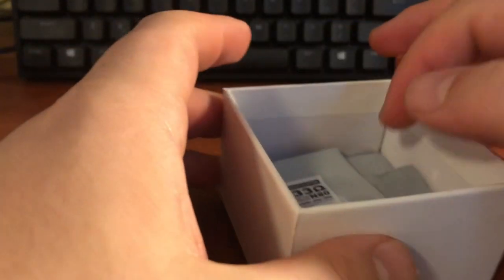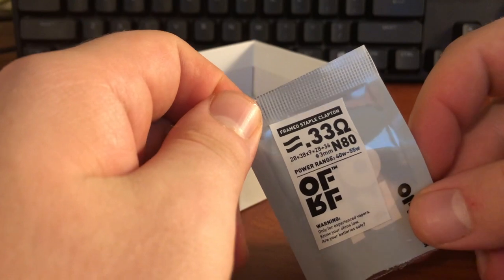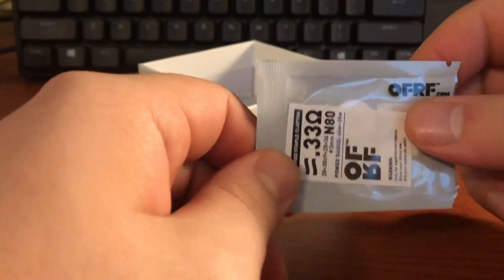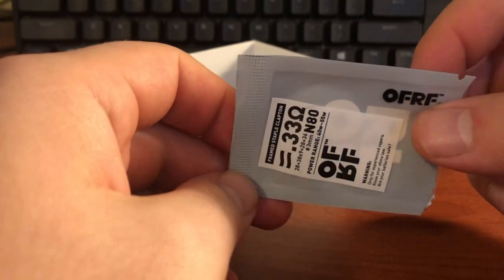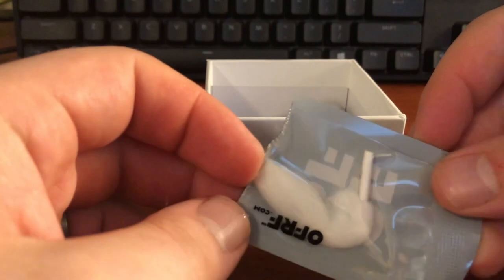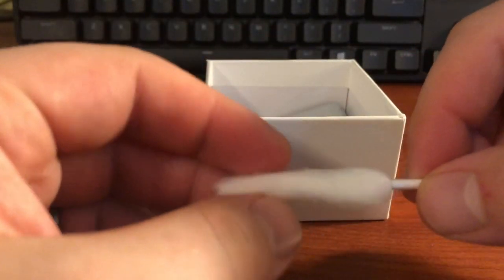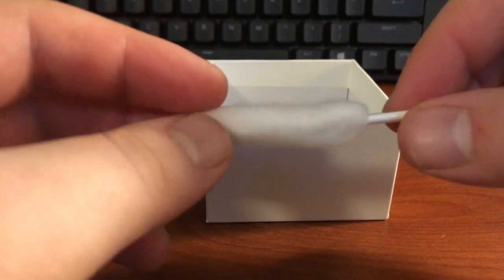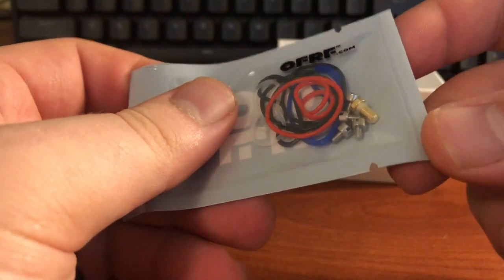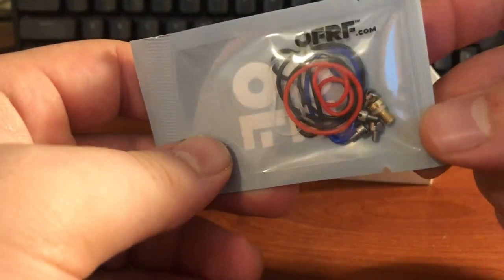It comes with Nichrome 80 Clapton coils — I'm actually using one of them; the other one was no good, but I'll explain that in a minute. It also comes with two pre-aguletted cottons. There's a bag of spare o-rings, spare screws, and what looks like another 510 pin. Look at those screw heads — for something so small, that is beefy as hell.